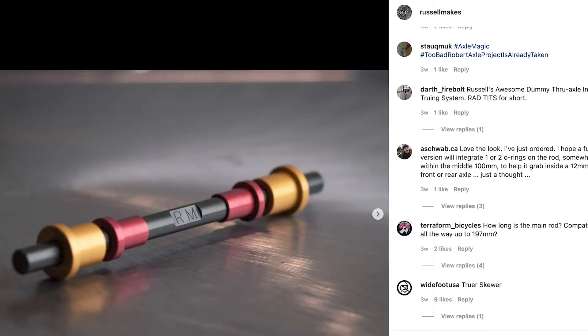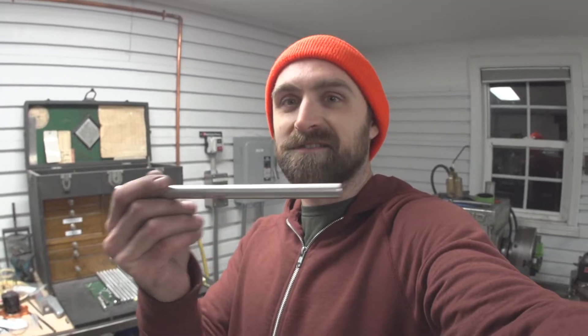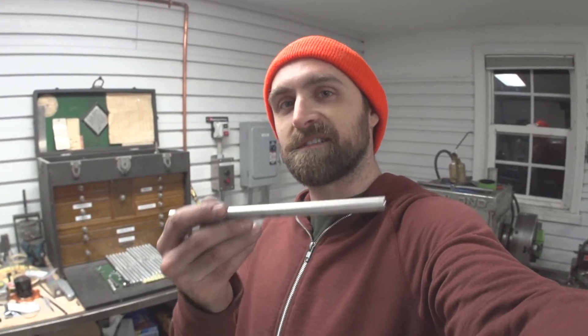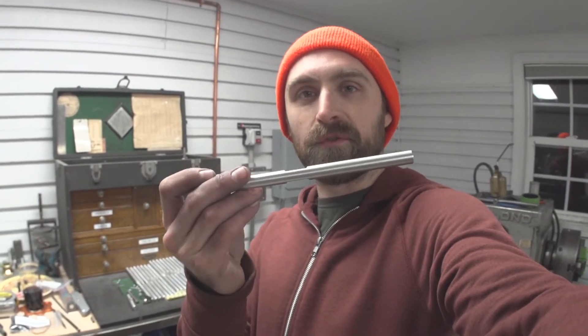I released these for sale a couple of weeks ago. Somebody on Instagram commented suggesting I add o-rings on the 12 millimeter rod so it's captured inside the hub. When truing a 12 millimeter through axle hub, there are no o-rings involved, and one of the slickest parts of the design is the o-rings keeping everything assembled. I think that's a good idea, so I'm cutting o-ring grooves on this batch — batch number two of the Truer Skewer.